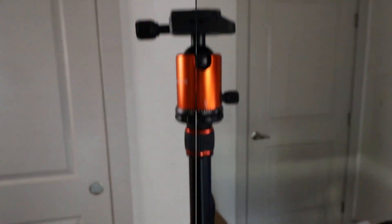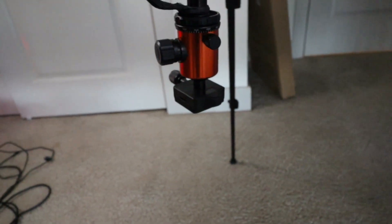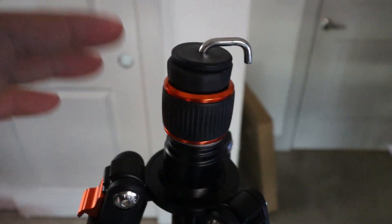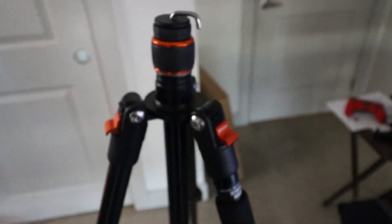Another cool thing — if you want to get footage from upside down, I went ahead and unscrewed the bottom, and this center column slides right out. Then you just put it in from upside down and screw it back on, and you get those street angles or racing-type angles, whatever you're using it for.